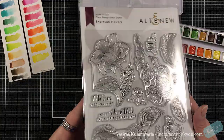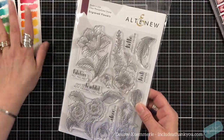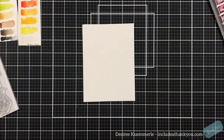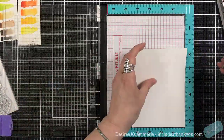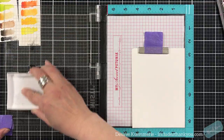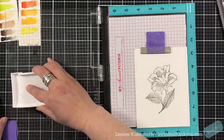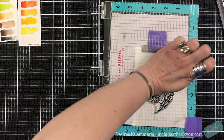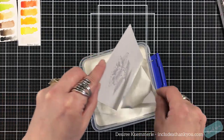This is the stamp set I'll be using for today's project — it's called Engraved Flowers. I'm going to use that one single flower that's curving up just a little bit. I'll be stamping this image onto a piece of Canson XL watercolor paper. It is my favorite when it comes to watercolor papers. I've tried many — cold press, hot press, and all of those different names out there — but I always go back to my Canson XL. I'm not sure if it's because I started with it, but it is absolutely my favorite.